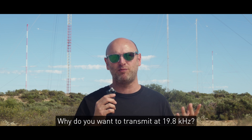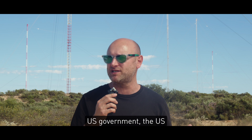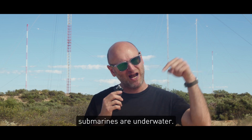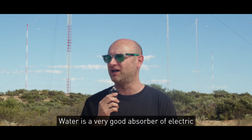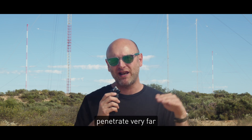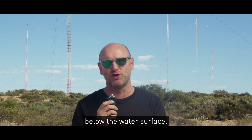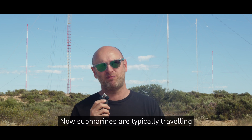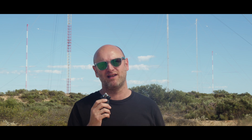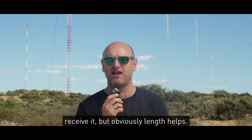Why do you want to transmit at 19.8 kHz? Well, this site was built in the 1960s by the US government and the US Navy to communicate with submarines. As the name may suggest, submarines are underwater. Water is a very good absorber of electric fields, so traditional radio communications at more normal frequencies don't penetrate very far below the water's surface. This antenna is able to penetrate around 40 metres down below the surface. Submarines are typically travelling lower than that, but they can float up antennas to pick up this signal. You don't need an antenna this big to receive it, but obviously length helps.